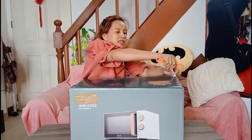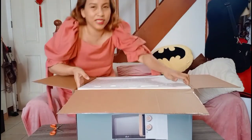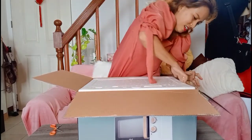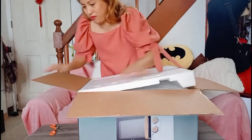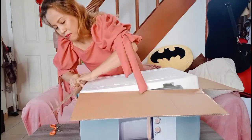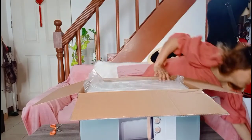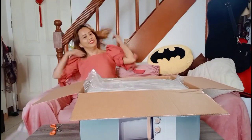May oven ako pero matagal yung pag-init sa oven — it's not practical. So, ito. Syabir nag-lipstick ako para lang sa unboxing. Gusto ko sana yung pink na microwave kaso wala ito. Meron marami sa UK pero sa Philippines, wala.